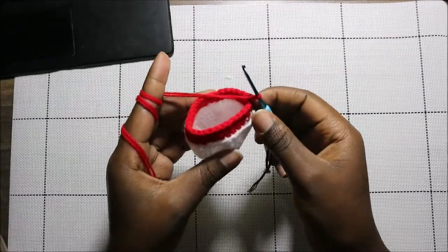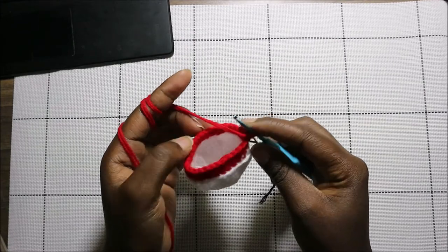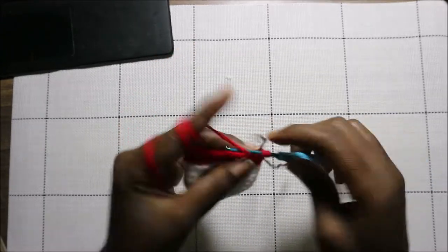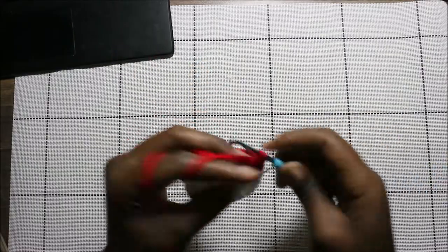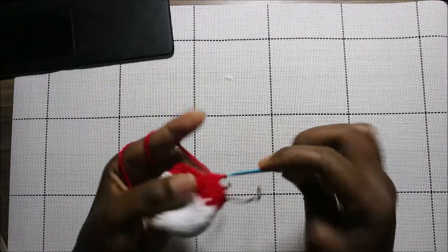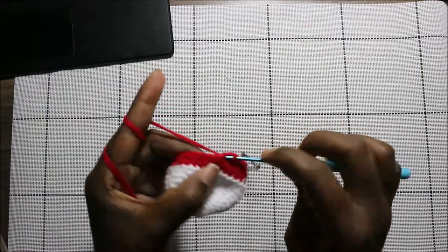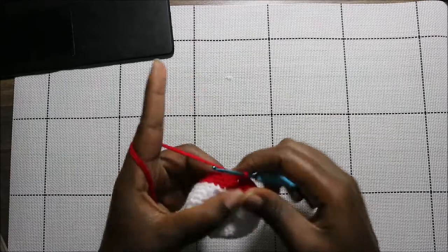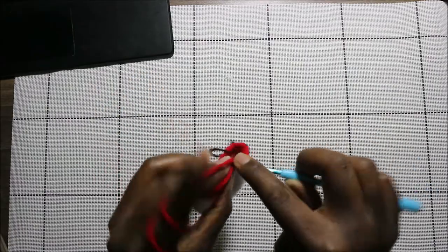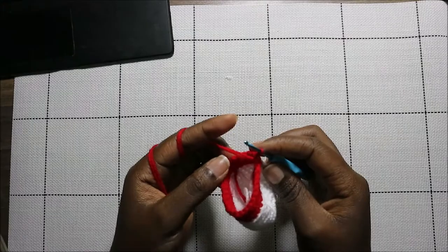After you're done with that, this is how it looks. Now in our 15th row we're going to do three single crochet, then decrease, and repeat all around for a total of 24 stitches. We're going to do single crochet one, two, three, and then decrease, and keep repeating that — three single crochet then decrease — all the way to the end.